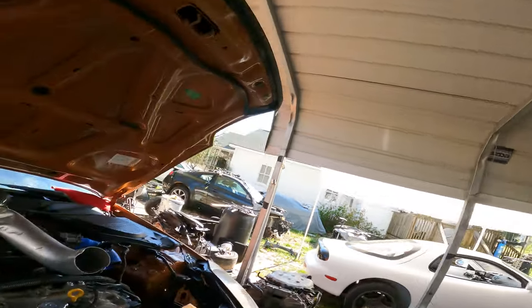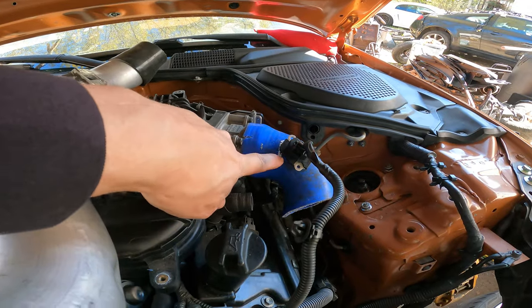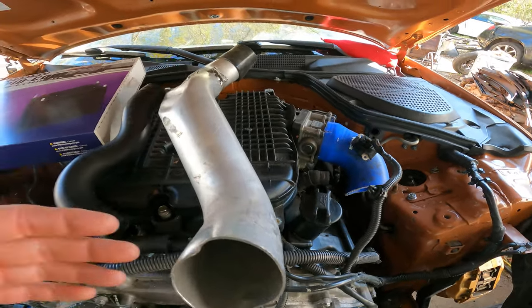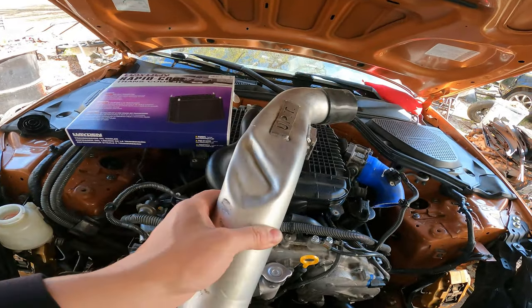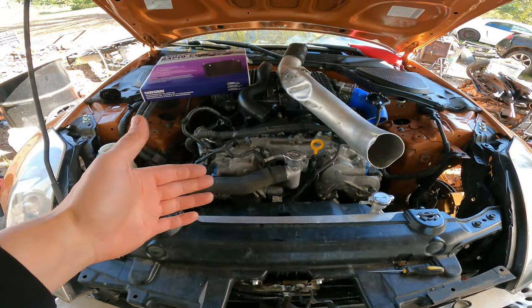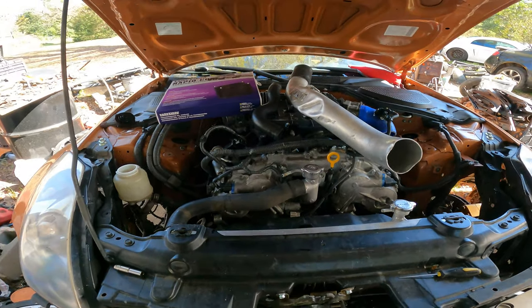The engine is kind of fumbly and stumbly right now but I think it's because I don't have intakes on it. I just cut a little grommet and stuck the MAP sensor down in there so it would actually read and work correctly. This pipe was off the crash car and it's not doing too good, so I'm going to fire it up to make sure my timing and everything is correct.